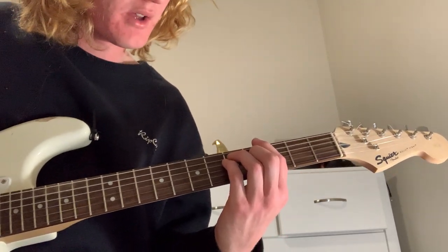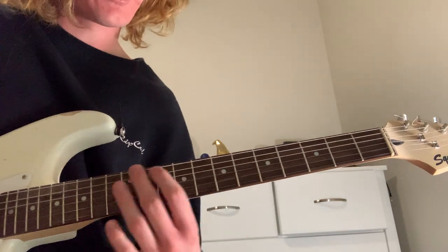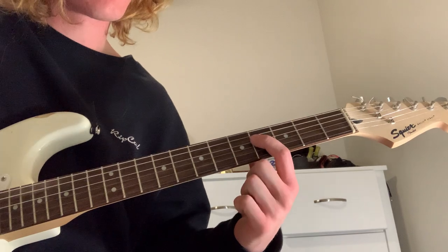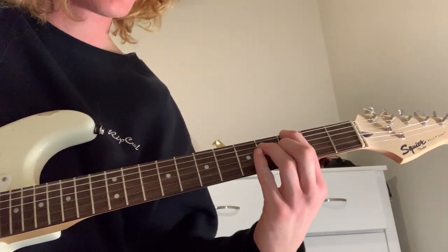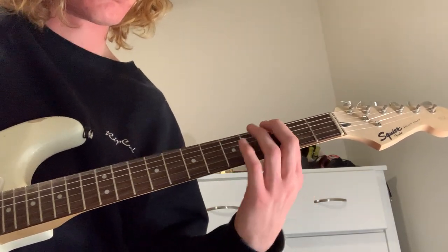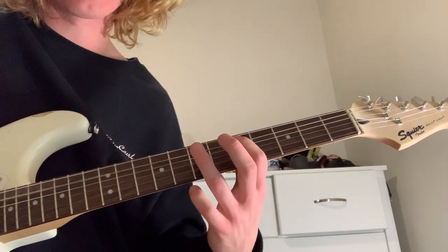Hit that once, and then come here — fourth fret of the D string, hit that twice. And then come up to the A string: seven, five, seven. So fourth fret twice, then seven, five, seven, up to the E, and into that chord. So it's two to three, one to eight — coming from four, seven, five, seven, back to five, two, three.